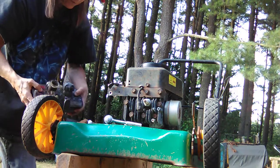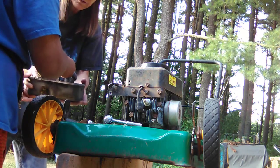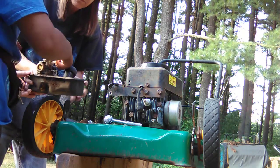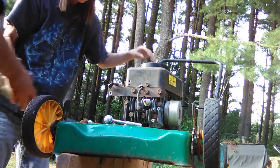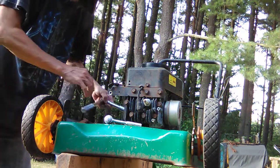Gas tank is off. There's gas in it. This came off the other one. Go ahead and take it over there. Be careful — don't dump it upside down because there's gas in it.